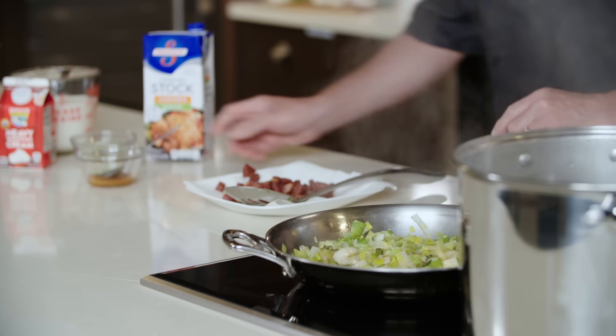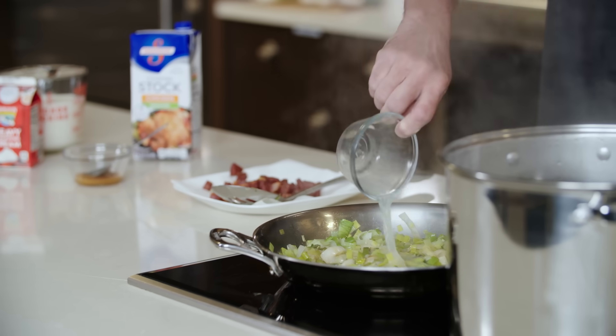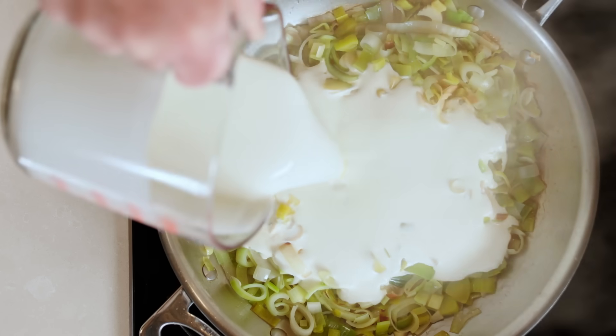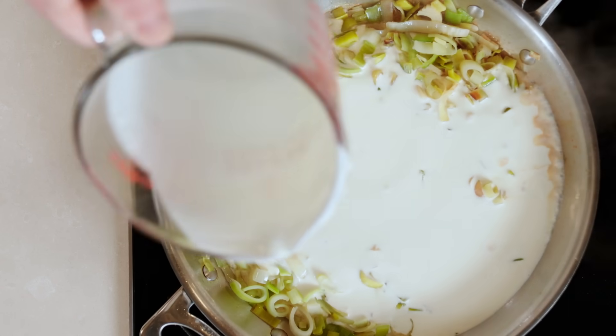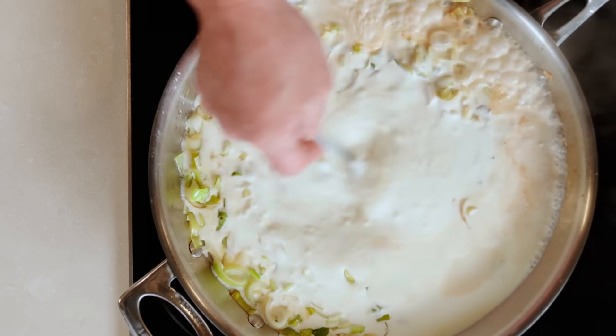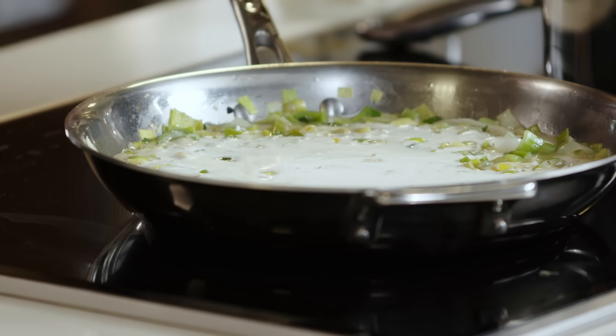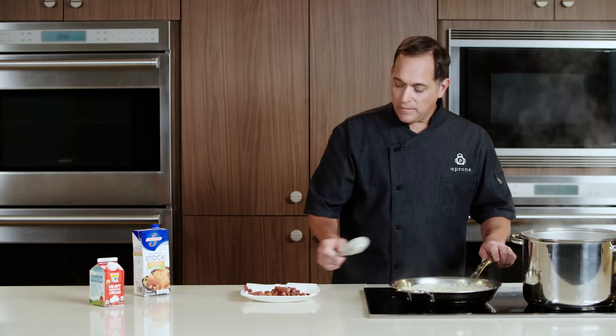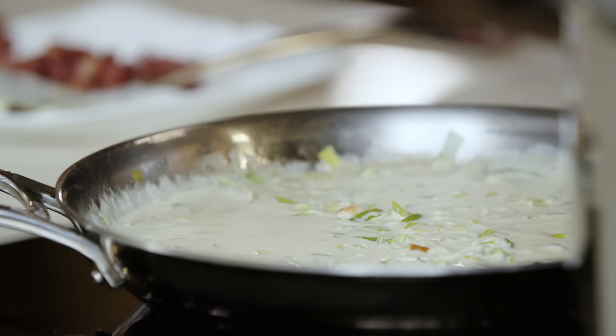We're ready to add our next ingredients. We're going to start by adding our lemon juice — lemon juice will add some really nice acidity to cut through the heavy cream. Then we're going to add some roasted garlic bouillon, which will add a lot of flavor to this dish. Give that a good stir. We're going to let it cook seven to eight minutes, or until thickened. I'm going to let this simmer and go grab my pasta.